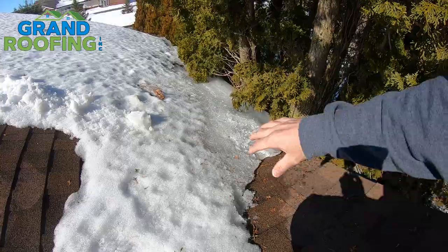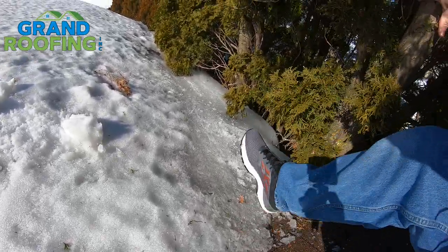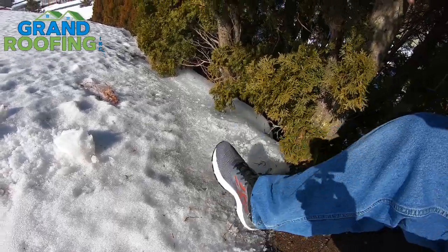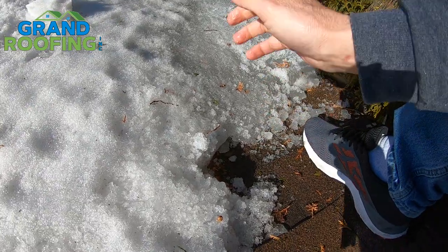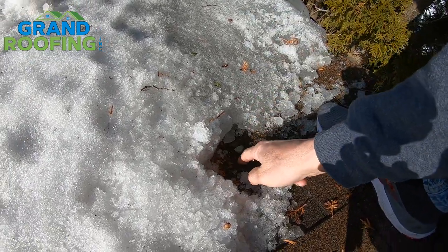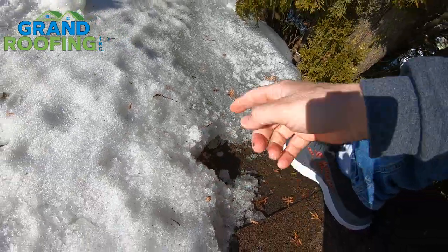Sometimes you've just got to let nature do its thing and melt off naturally. If you could carefully work around a valley right under here — you don't want to go hitting it too hard. If you get careless and smack it down, you put too much stress and strain on a cold shingle that's fragile and you could set yourself up for some damage.